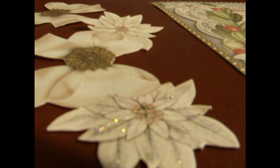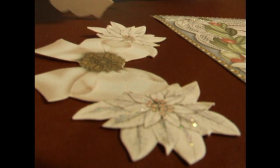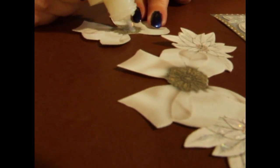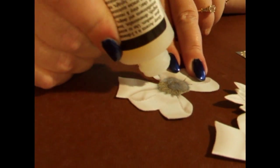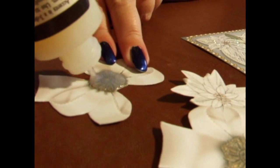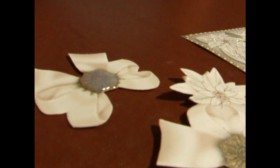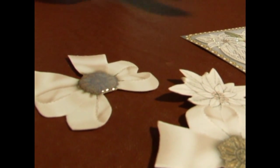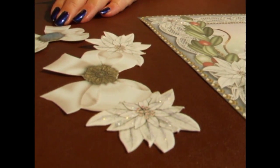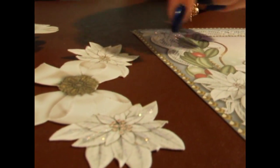For the middle of the bow on the final layer, we add a little bit of glossy accents all the way around the embellishment, just to give it a little bit of 3D-ness. You let those dry — they can take half an hour or a couple of hours, depending on the thickness of the glossy accents and the stickles that you put on.